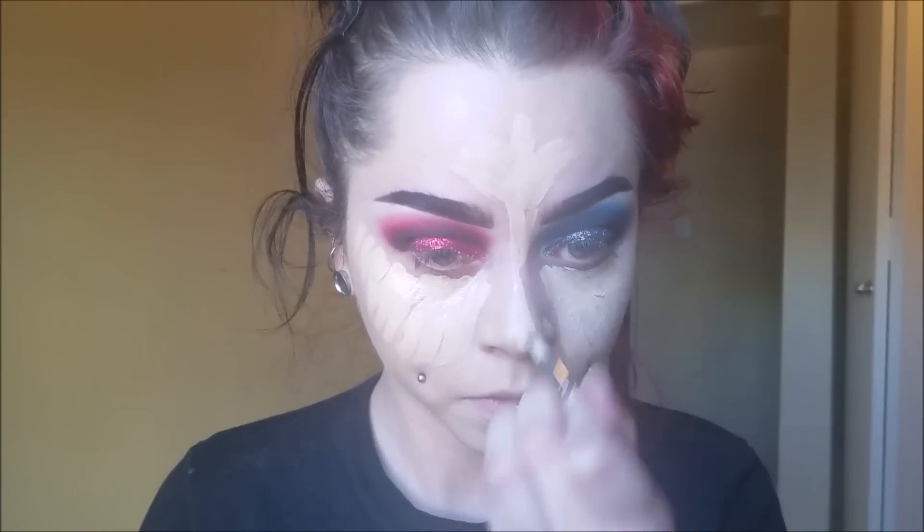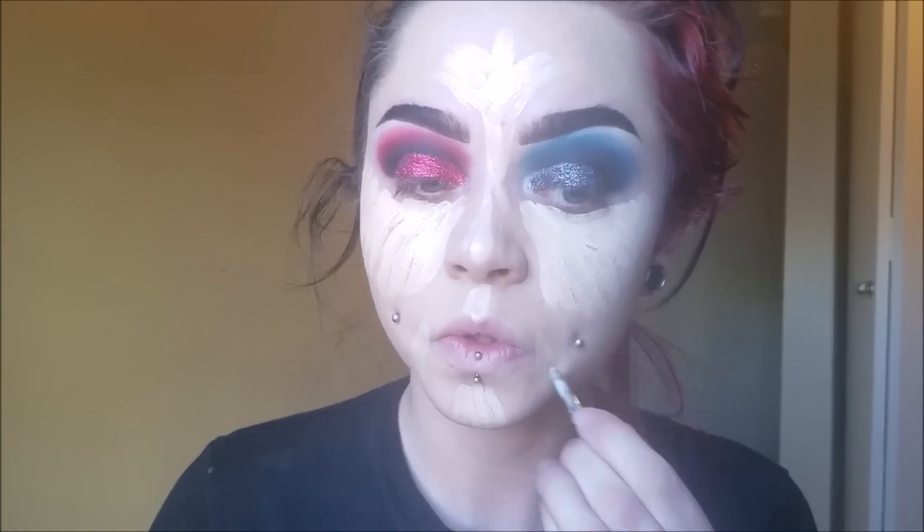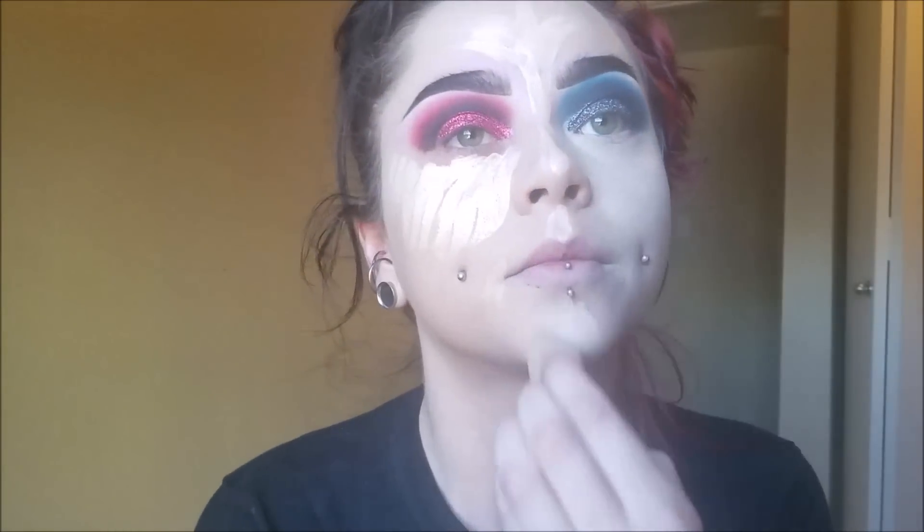Now I'm applying my foundation. I'm using NYX Cosmetics Stay Matte but Not Flat Foundation in Creamy Neutral — that's a really pale color, at least for my skin. And then I'm using their Above and Beyond Concealer in Porcelain. I'm really pale but my skin tone is an olive tone, so some foundation colors look really pale on me and others look darker. Just go with what best matches your skin tone.